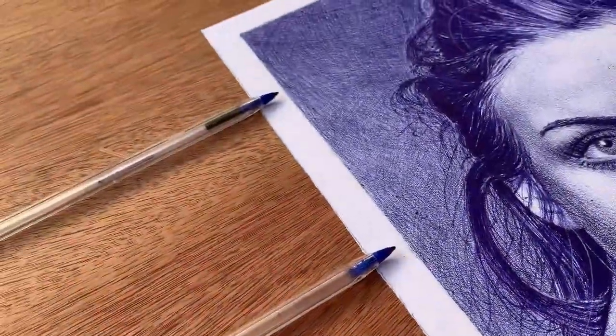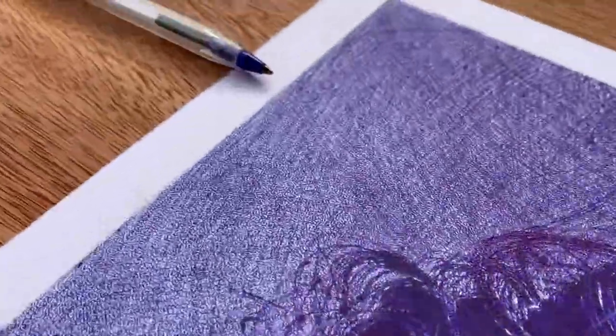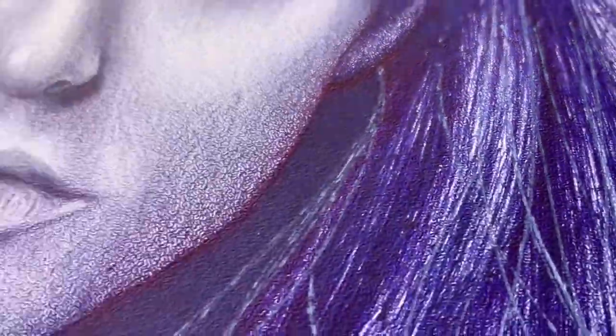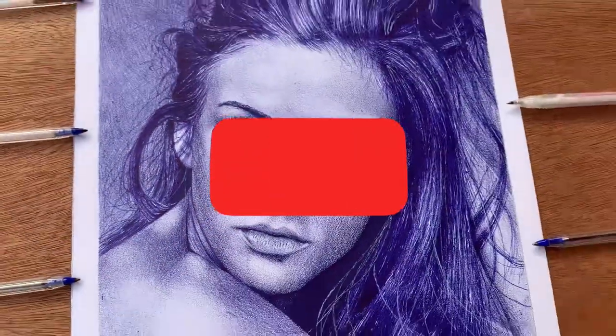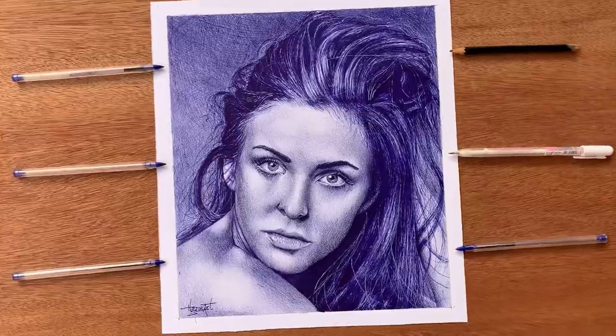So this is me motivating you — keep the spirit of art in you, keep creating and never relent. Thank you all for joining me today. I hope this video has inspired you to pick up a ballpoint pen and create stunning portraits. Remember to subscribe to our channel for more videos like this one. Thank you and see you in my next video. Bye!